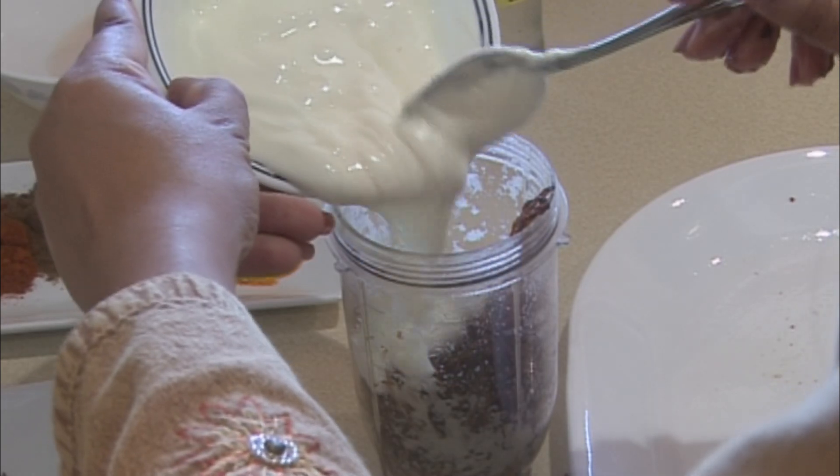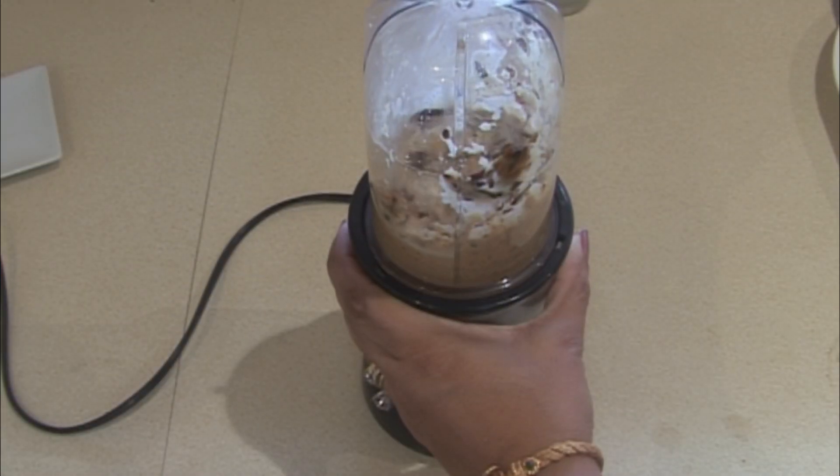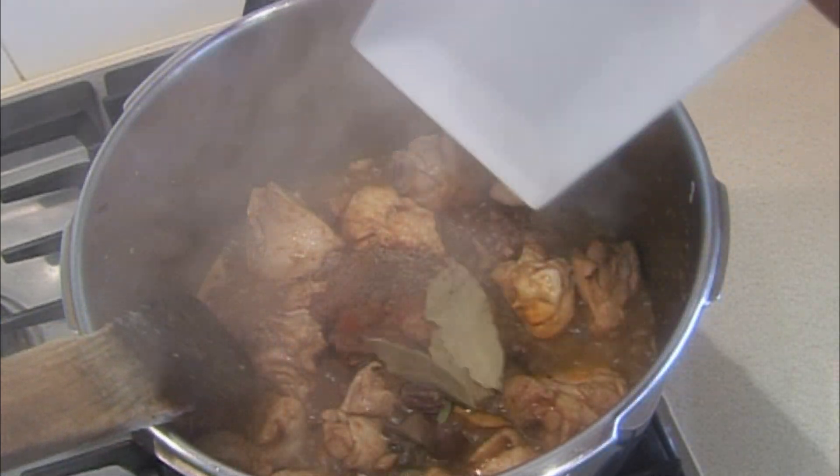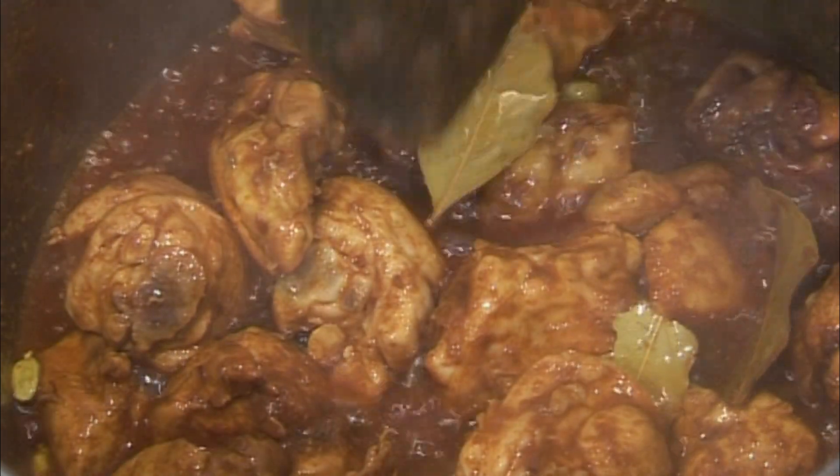Then add the onions and put the ginger and garlic into it. Add a little yogurt and mix in the onions. Cook until you can see the oil separating completely.